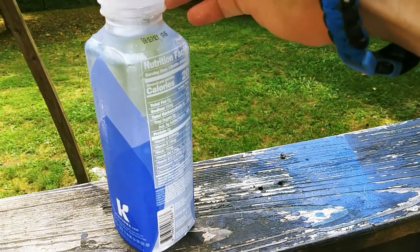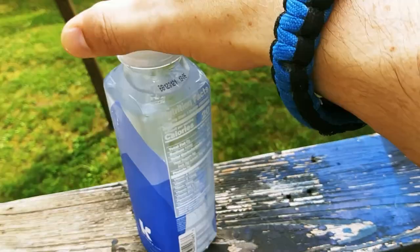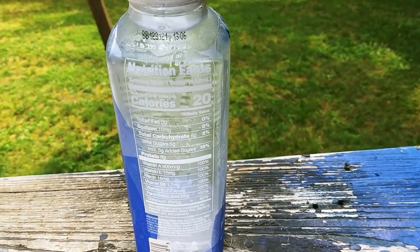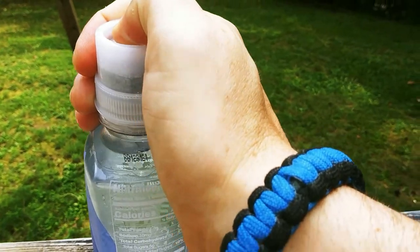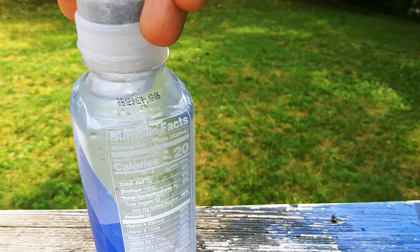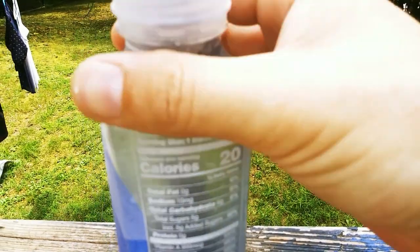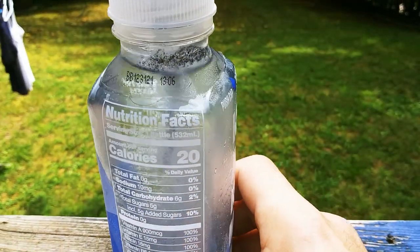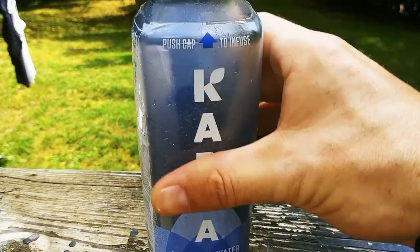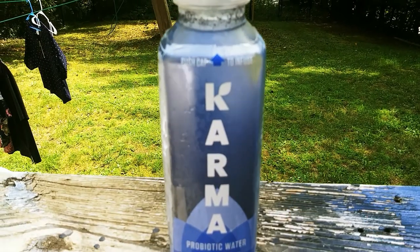Karma water. This is kind of cool. It comes with the powder in the top. So what you do is you take the powder and it says you push it. So we are pushing the water. There we go. It's like turning the water purple.